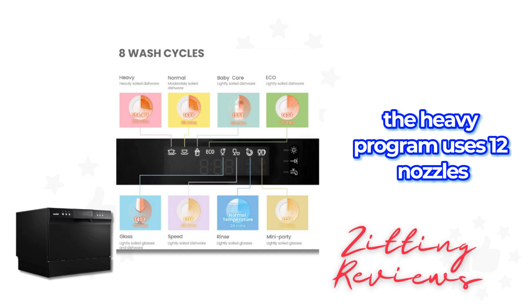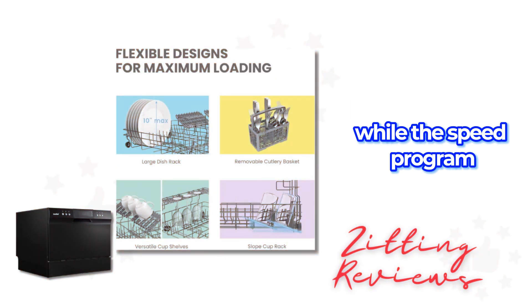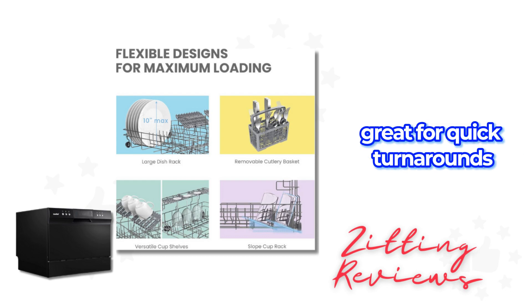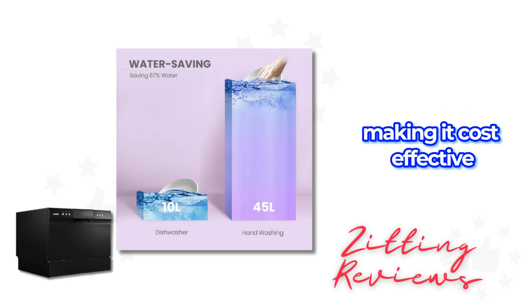The heavy program uses 12 nozzles and 360-degree spray for thorough cleaning, while the speed program completes a wash in just 45 minutes, great for quick turnarounds. Energy Star compliant, it's efficient in water and power usage, making it cost effective.